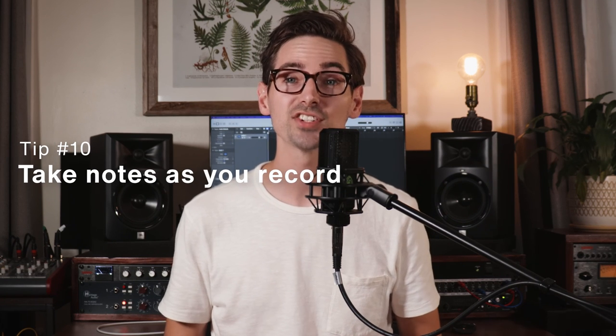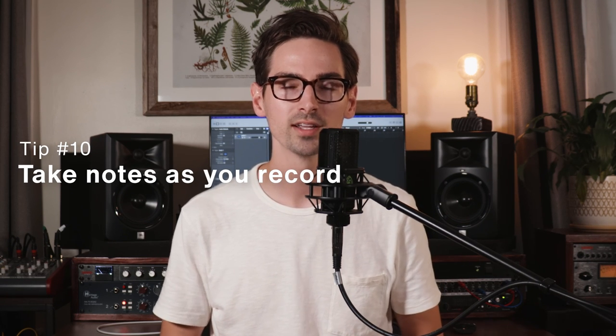My last tip, tip number 10, is to take notes as you record. Keep track of which takes felt really good and why. It's really easy to lose perspective after repeated listens, and it's important to pay attention to your first instincts. Make sure to write it down so that you can reference it later when you're editing and comping your vocal take. Thank you so much for watching - if you found this video helpful, please like it, please subscribe to the channel, and if you have any questions or additional vocal tips, be sure to leave them down in the comments. Make yourself heard.